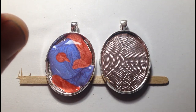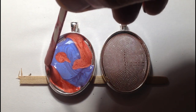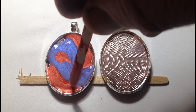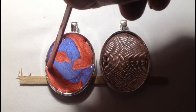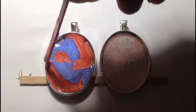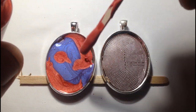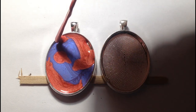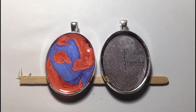At the moment this looks quite uniform in pattern, but as the paint starts to work and interact, the colours merge and mingle as the effect develops. The finished pendant will look nothing like this.